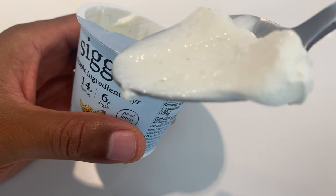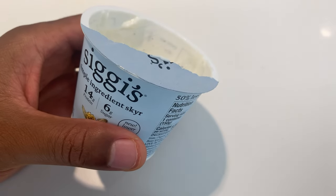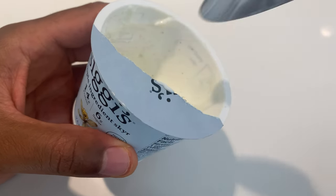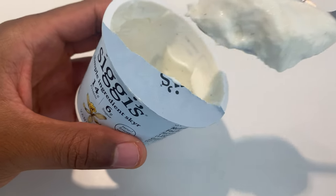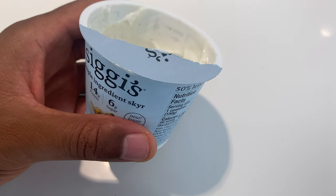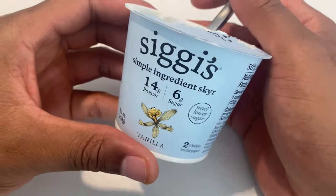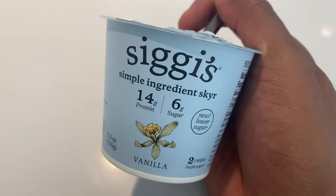It has a light texture to it, lighter than most Greek yogurts, but still has a firm consistency to it. I'm going to take one last bite. Look at the vanilla beans again. Really good. So I like it — Siggi's yogurt, simple ingredients.